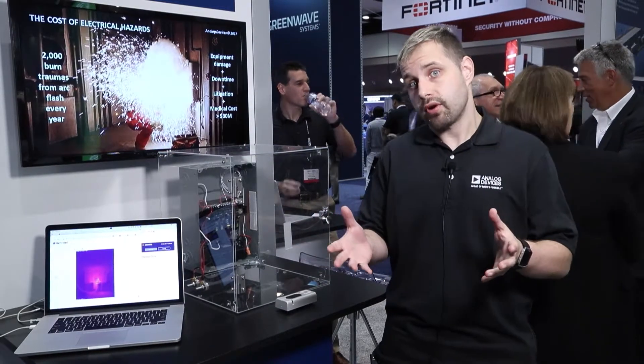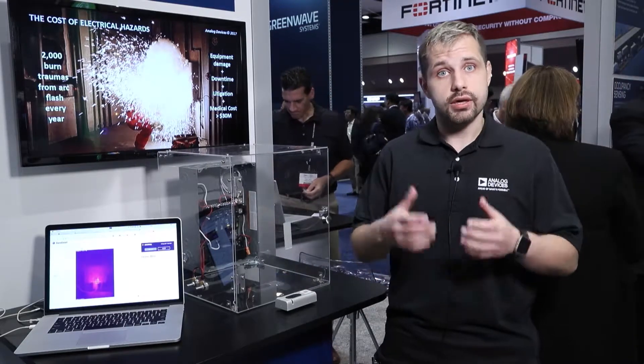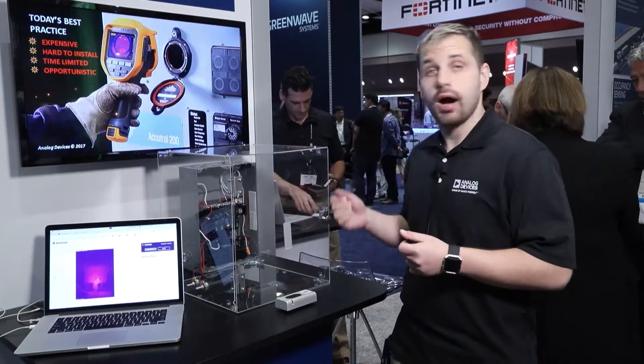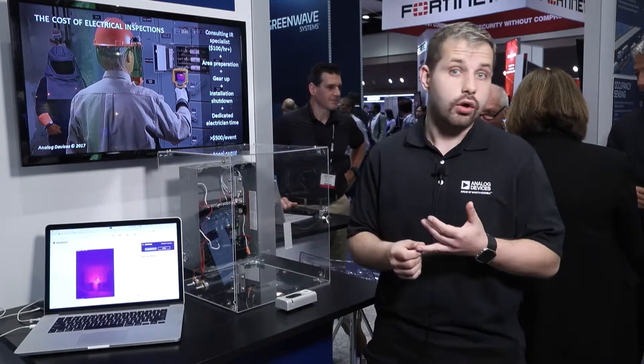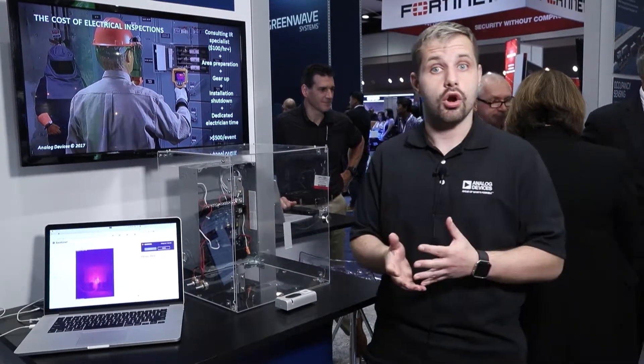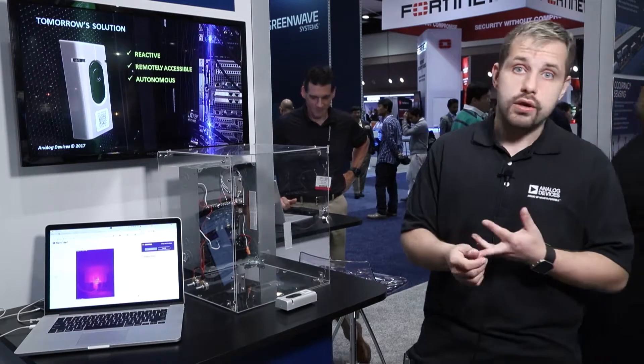The problem we see is that every six months or every year or so, facility managers have to bring somebody in to open up these boxes and inspect them using thermographic cameras. The issue with that is: one, when somebody opens up a box there can be a potential overload or an explosion and the person can get hurt. Two, when you have to do the inspection, it actually costs you money since you have to shut down part of the facility. And three, the fact that you can only do it every six months or once a year means that a lot of problems can generate during that time frame.